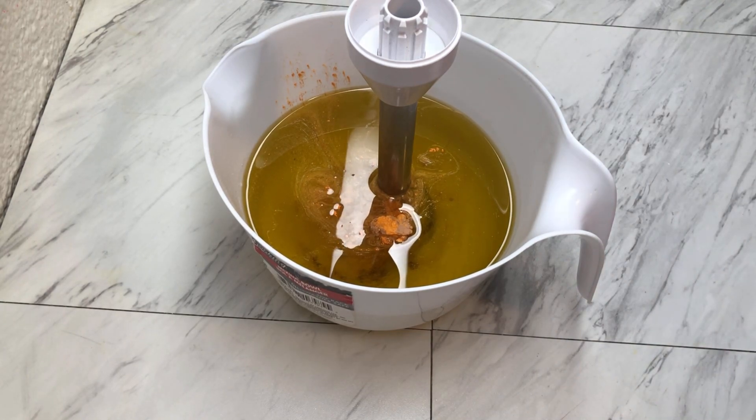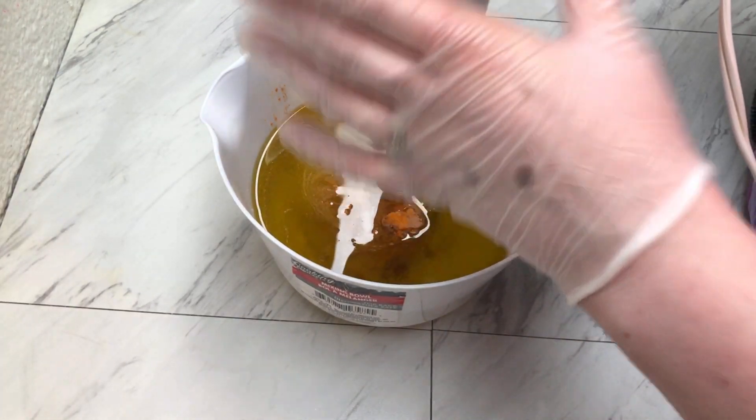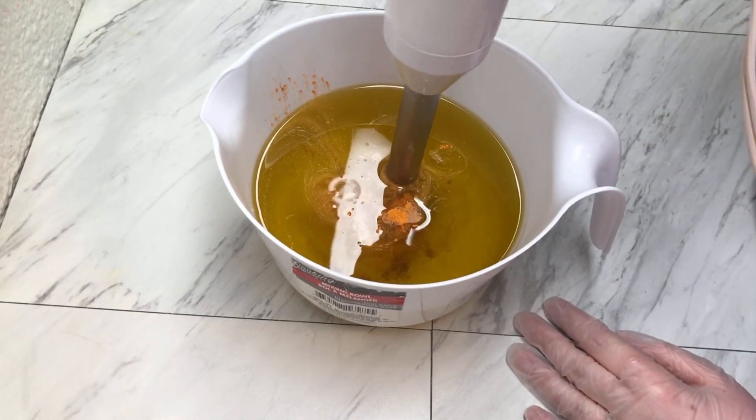So let's go ahead and get our colorants mixed up and our additives and then we'll add in our lye water and make these soaps.